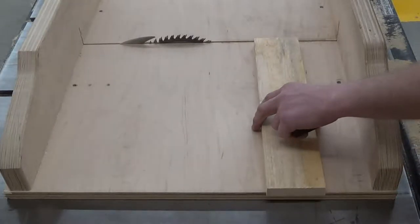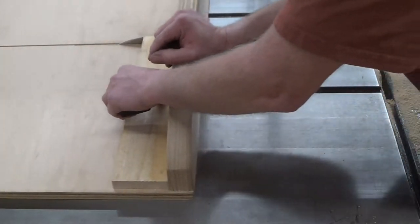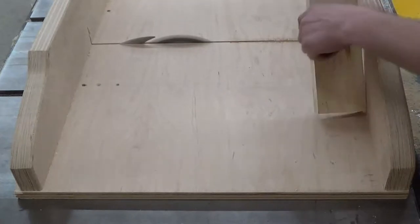Then again, a piece of three-quarter pine that's clear with no knots. I'm going to trim this to 14 and three quarters of an inch.